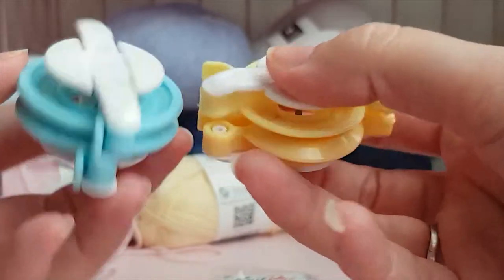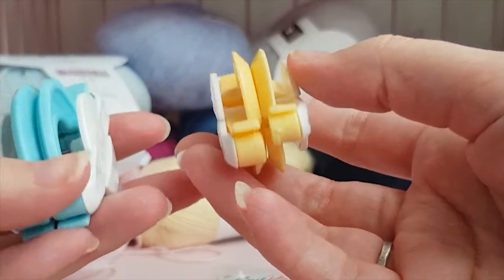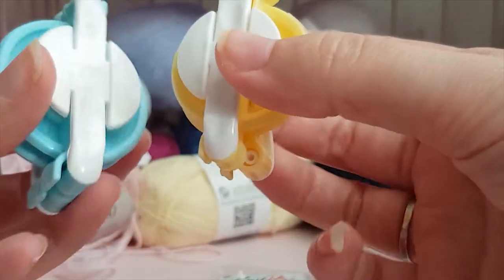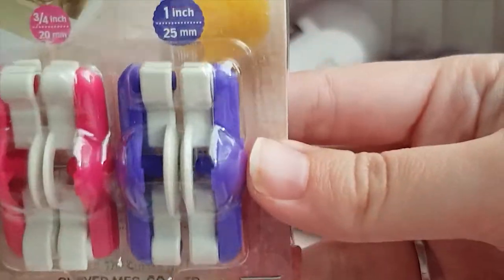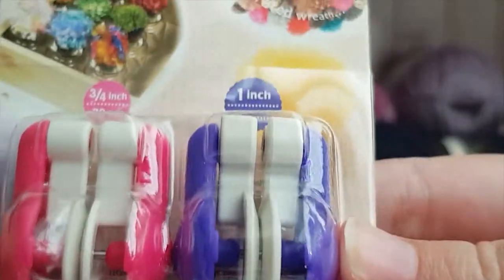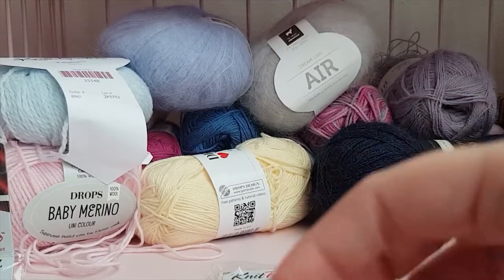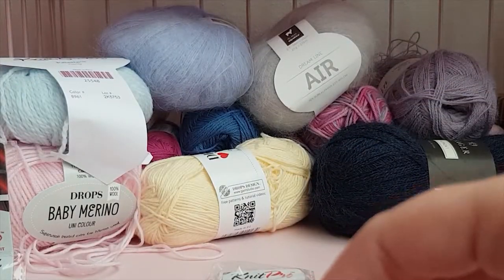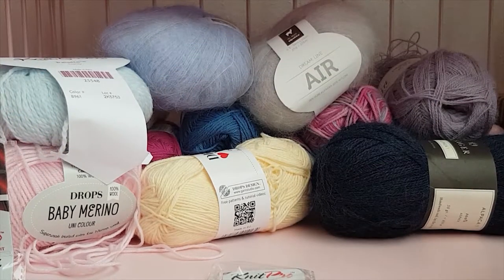Something I also really like having is pom-pom makers, just for making the cute little pom-poms on top of hats. You'll want some in appropriate sizes — I also have some really small ones. I haven't used these all that much yet but it's really nice to have them at hand, and you can just get some cheap ones.